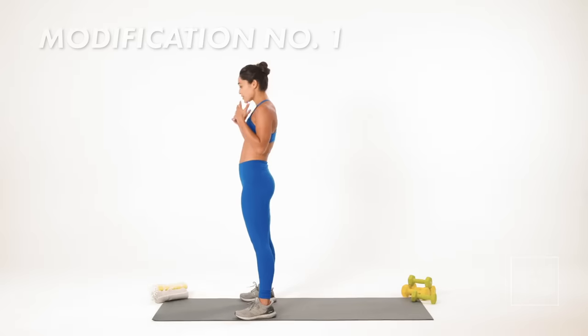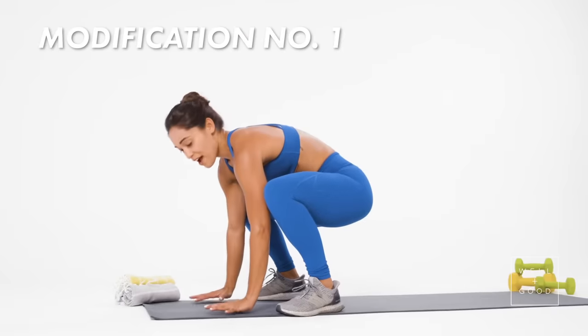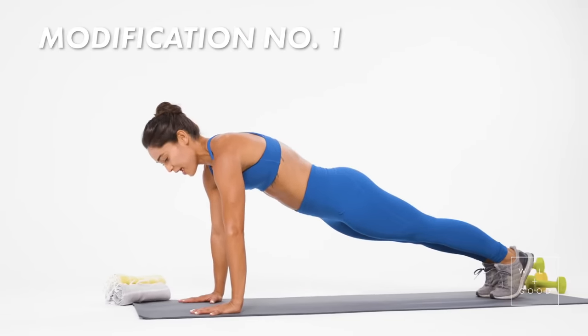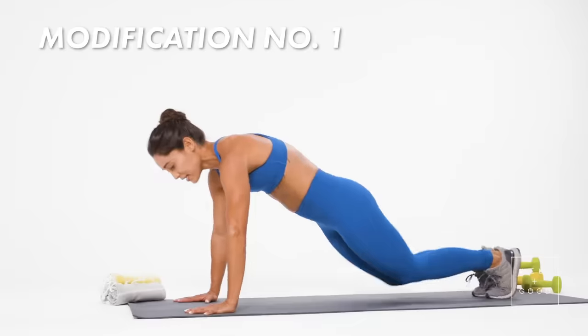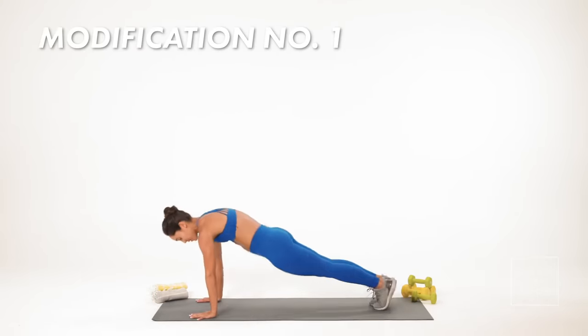Now, if a full burpee is too challenging — which they often are — you can completely eliminate the push-up. So I start with my jump, I land with knees wide, hands are coming down, and all I'm going to do is kick my feet back. Straight line from my head to my heels, then I'm jumping my feet right back up, knees outside of the elbows, tracking over the toes, and jumping up and repeating.